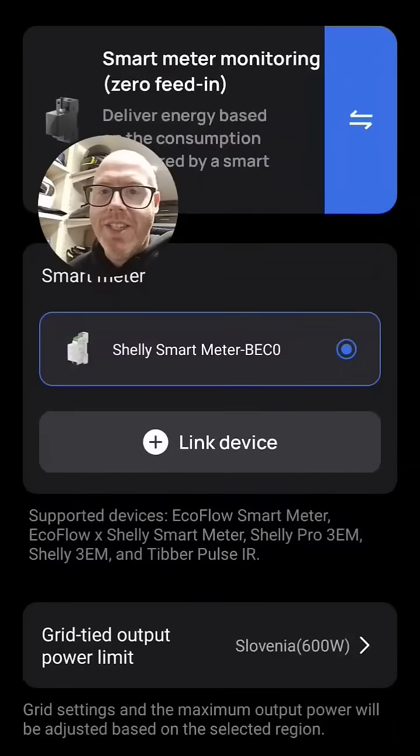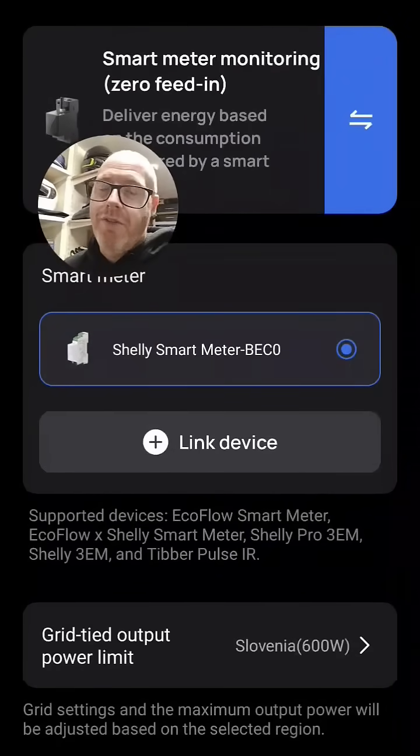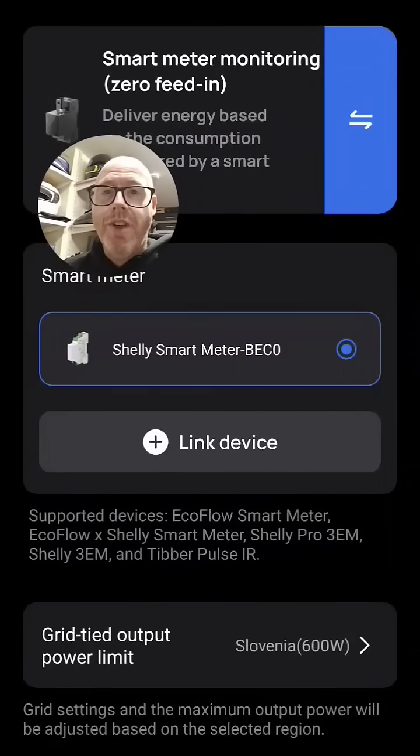That's my experience of this specific system, but each system will differ, so you'll have to test for yourself. I hope that's helped.